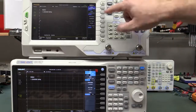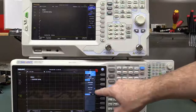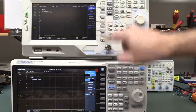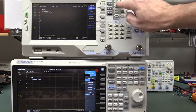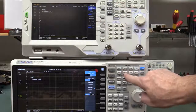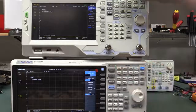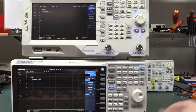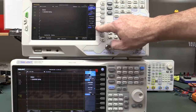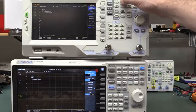Going into the bandwidth menu: resolution bandwidth, VBW, average type are the same. The Siglent actually has a separate detector menu, whereas the Rigol combines bandwidth and detector together. But the wording and positions are almost always the same. It's got EMI filter type as well for pre-compliance EMI testing. Sweep mode has speed and accuracy mode, normal accuracy sweep time, continuous number of samples, auto sweep.